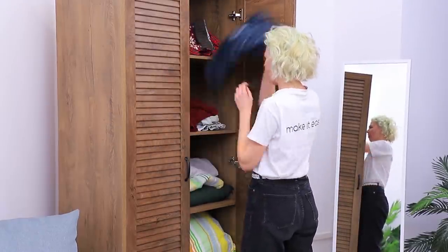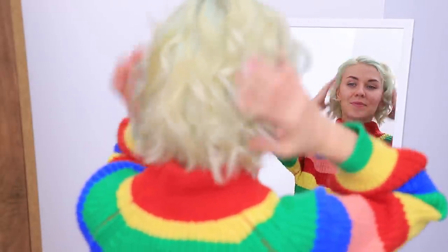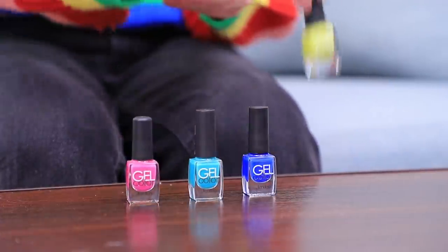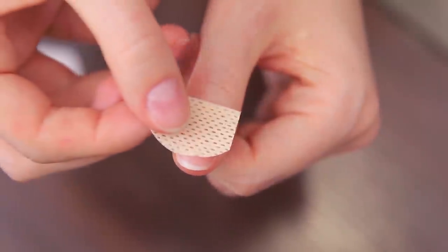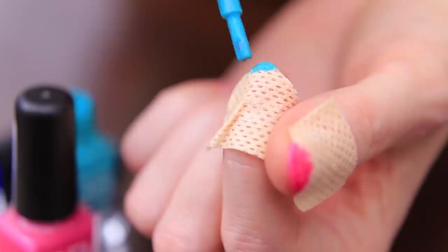I got invited to a rainbow party! I definitely have to go, but what do I wear? My rainbow sweater will come in handy, and I have rainbow earrings to match! Now I need rainbow nails — let's make them with bright nail polish and a band-aid! Cut a band-aid on the sides, attach the oval edge to a nail making an arch, coat it with bright nail polish, and do it on all the nails. A rainbow French manicure is done! Get ready, I'm on my way!